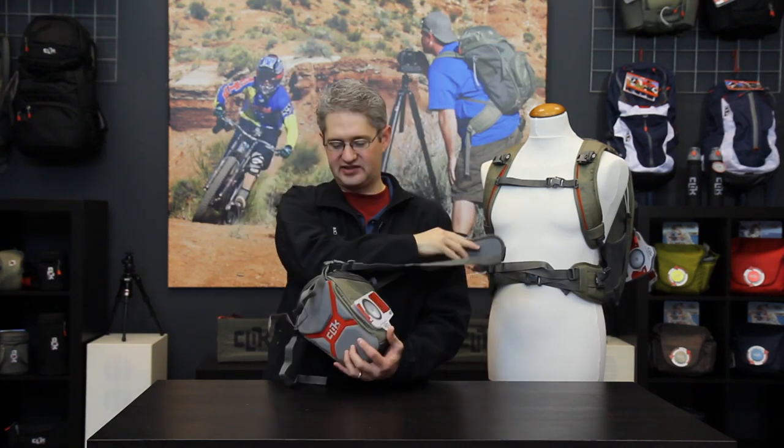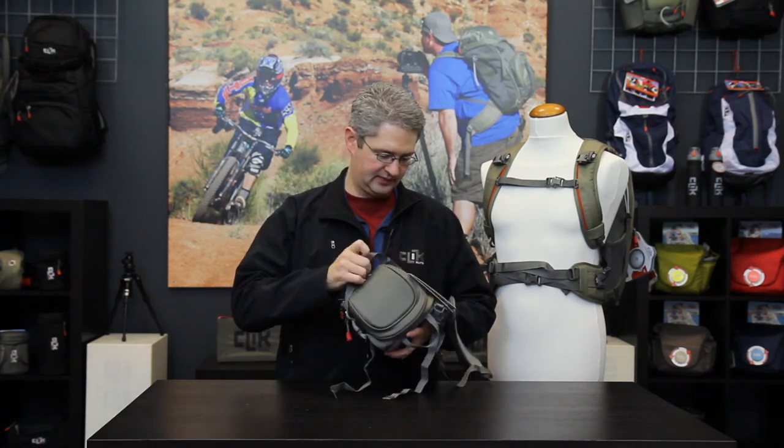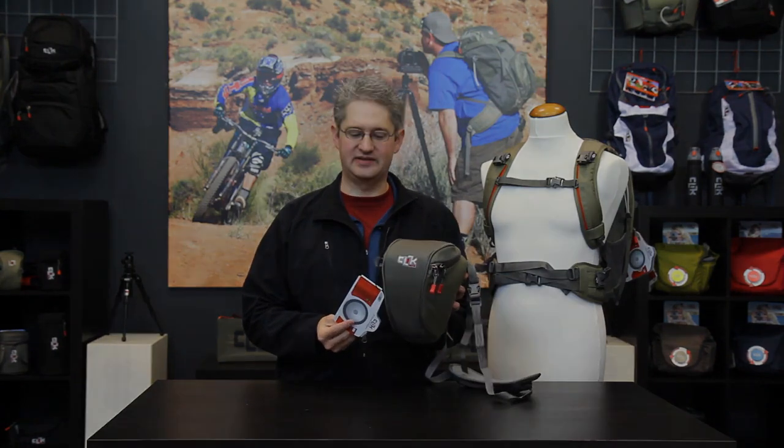Another way you can carry this pack is to slide your belt through the belt loop here and carry it directly on your waist. The Standard Body Chest Carrier by Click Elite.